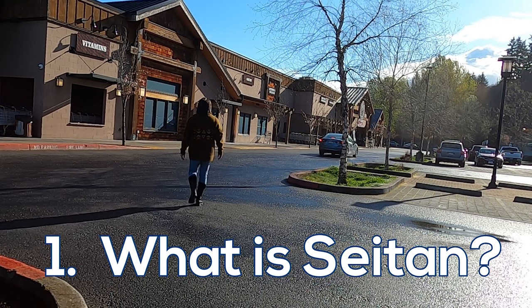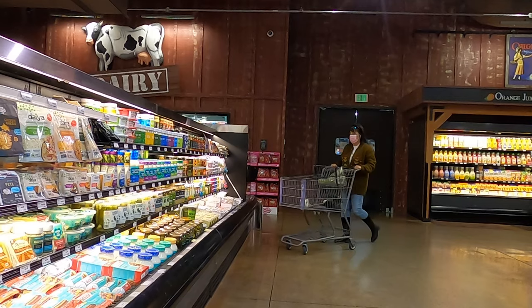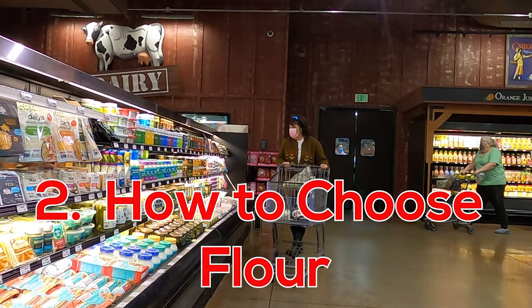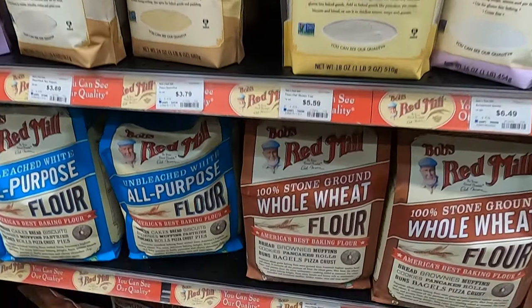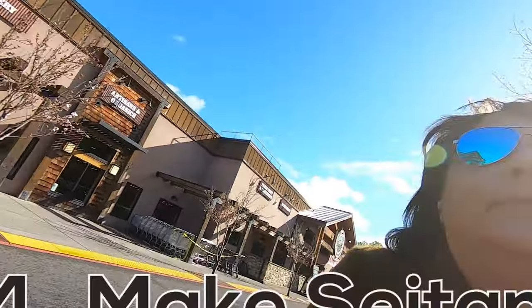First, what is seitan? Second, how to choose the best flour to make it. Third, why flour brands matter. And fourth, let's just make it. So if you just want to know how to make it, skip to that chapter.